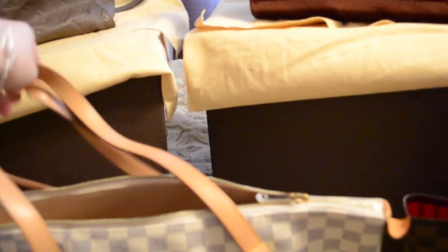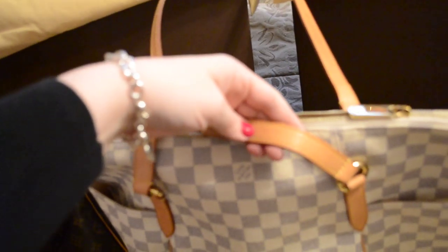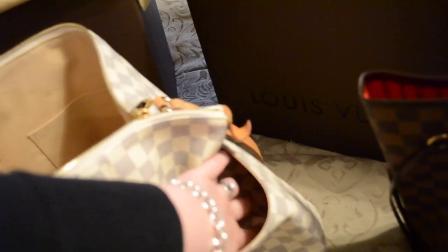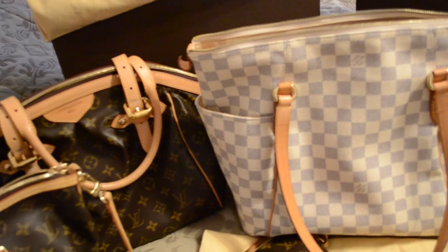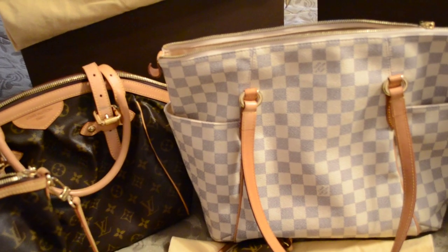The next thing I have is the Totally MM in the azure color, and I got this almost exactly a year ago in February, and I love this bag. I used it in spring and summer, and you can see it developed a nice patina on the leather. It's great because it's got a zipper, ample room on the inside, some pockets to keep you organized, and nice pockets on the exterior — great just to throw my keys in, or random things for my daughter. I always carry a diaper bag separately, but it's nice to have that little bit of extra space.